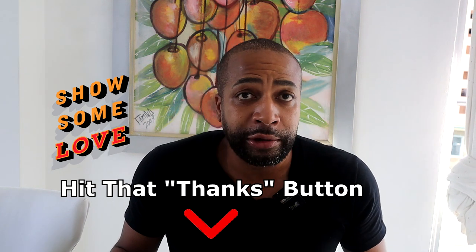You gotta try this, guys. Thank you for supporting the channel — pick up that ebook. Until then, I'm your cook Spinelli, this is All Wings Everything, and yes, I am out. Peace.